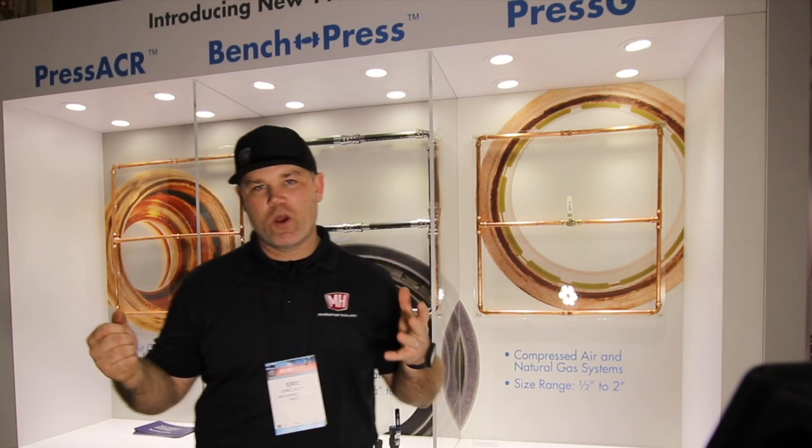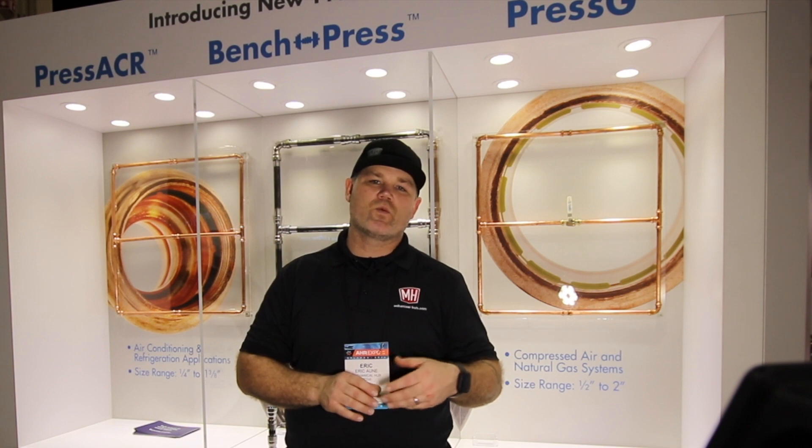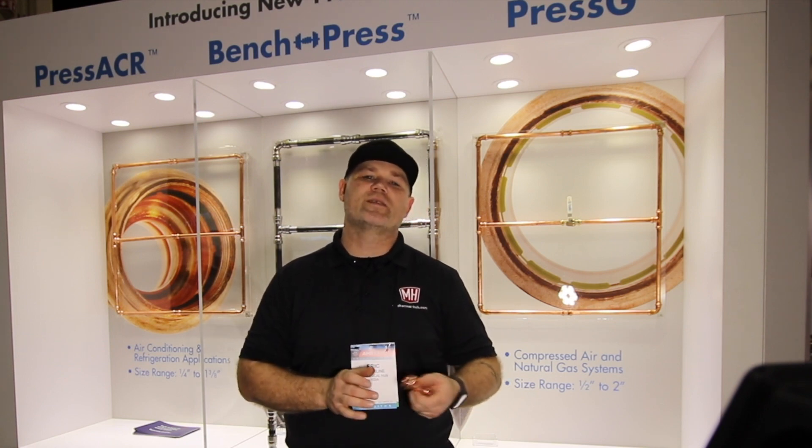Thanks to NIBCO for sponsoring this video. If you like our content here at Hub on the Road, please hit the subscribe button below. We're doing a ton of videos this week at AHR, and as the year moves on and more shows come up, we're going to bring you to each and every one. If you can't attend, we want to get you in the booth seeing the newest products. Thanks, and have a good day!